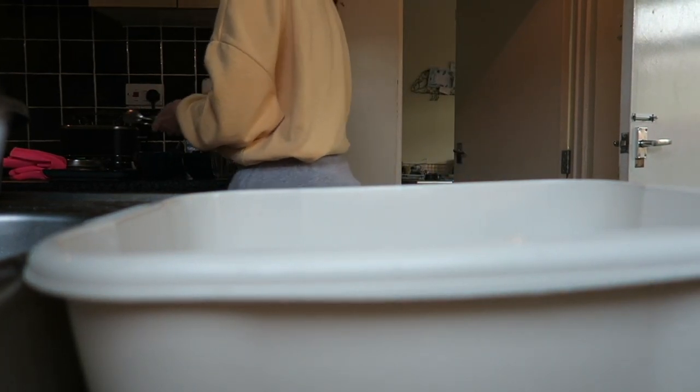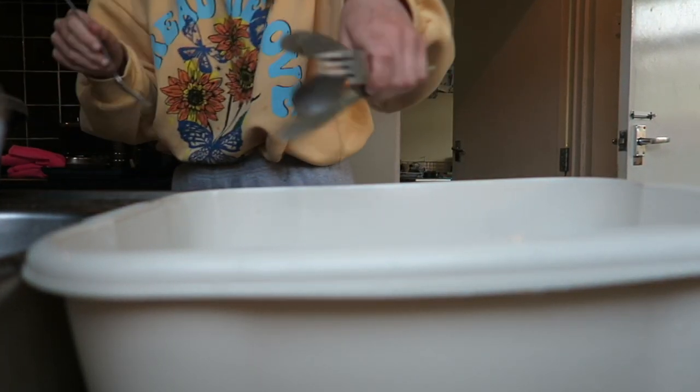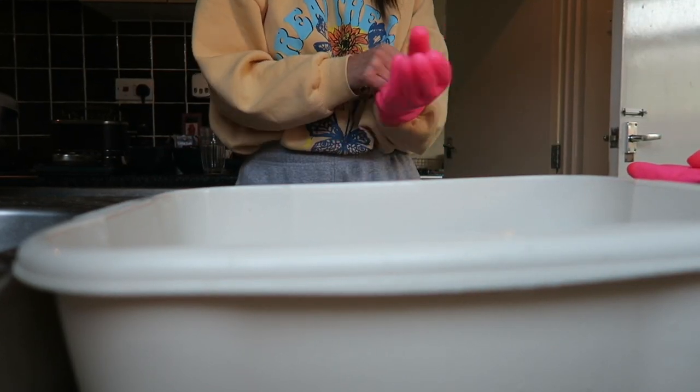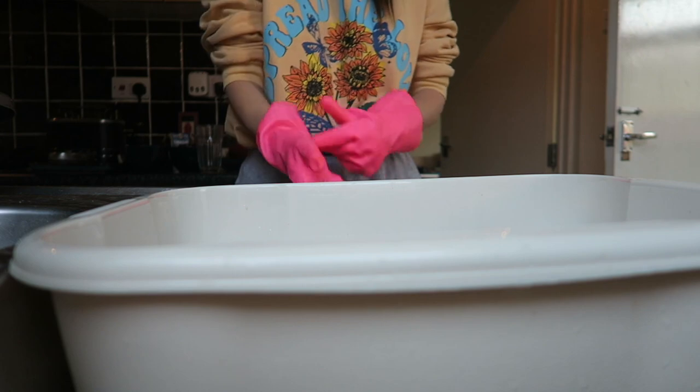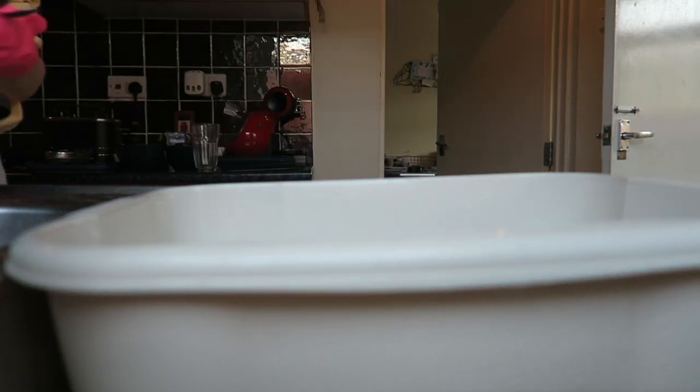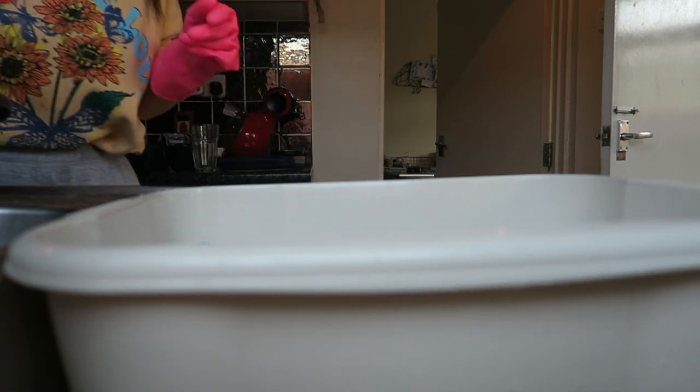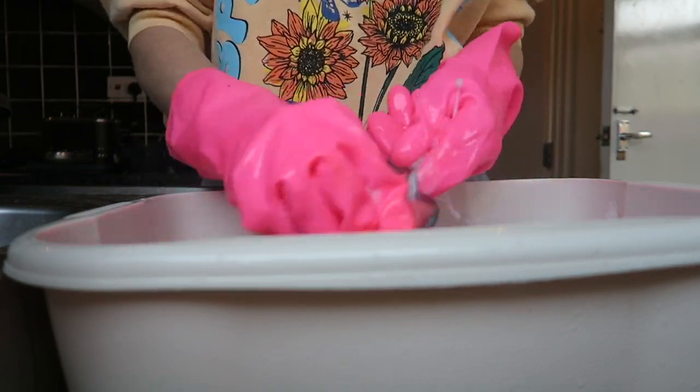I didn't get all of it done because when the water gets quite dirty from washing up I didn't want to carry on in that water — I wanted to make sure it was clean. So I did it in two stages and saved some of the washing up for later. I love my little pink gloves. I tackle all of the cutlery first because I find them to be the most annoying things to clean.